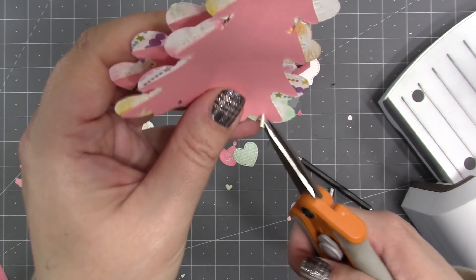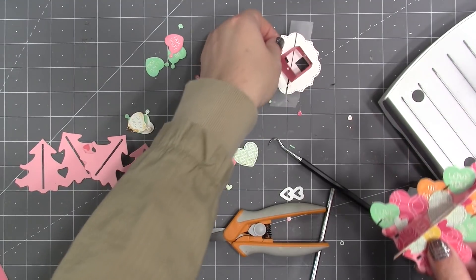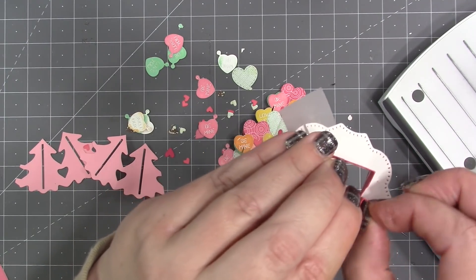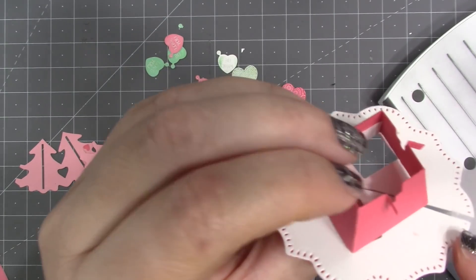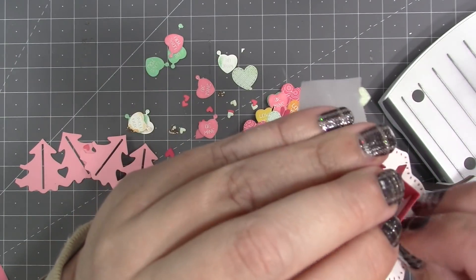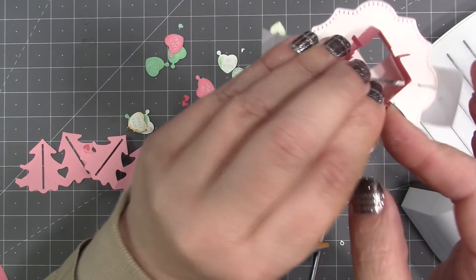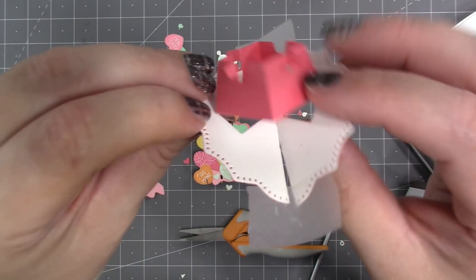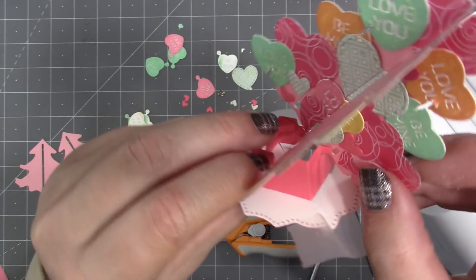Once the big trees are decorated on all forward-facing panels with notches cut back in, I can add them to the tree trunk. Step one is to fold the tabs on the sides of the tree trunk outward temporarily, then seat the tree down into the notches and wiggle the tab back through the hole on the tree. That's why I recommend 100-pound cardstock for the trunk — so those tabs are nice and strong.